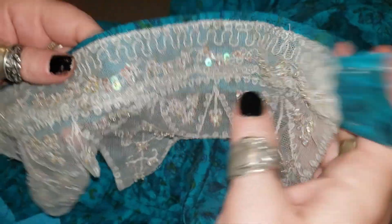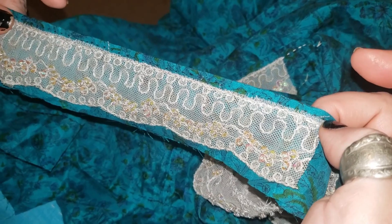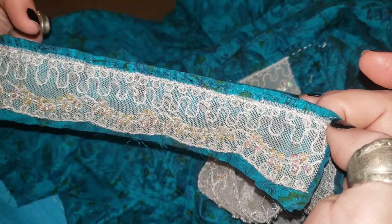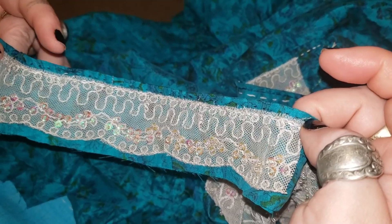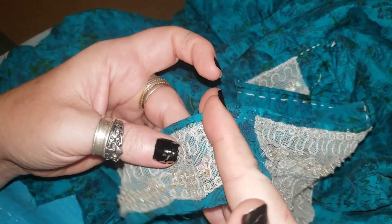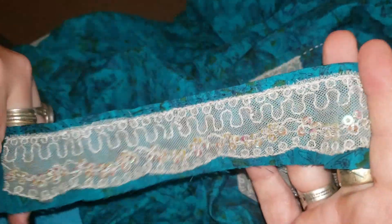We want the pointy parts on the front — we'll worry about tacking them down later. The back I just guesstimated — it's narrower than the front, because I think that keeps straps from falling off the shoulders. So next up is replacing that thread, or not, and then cutting out each of these plackets.